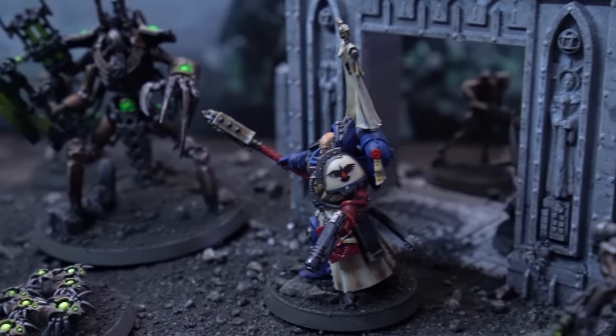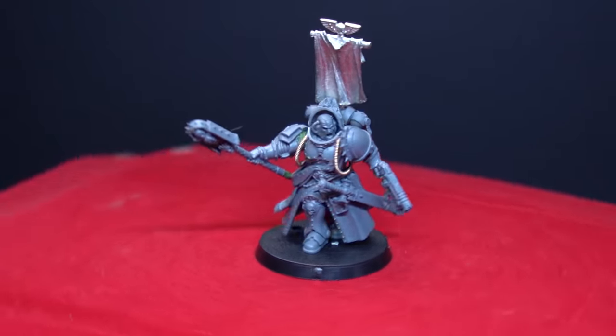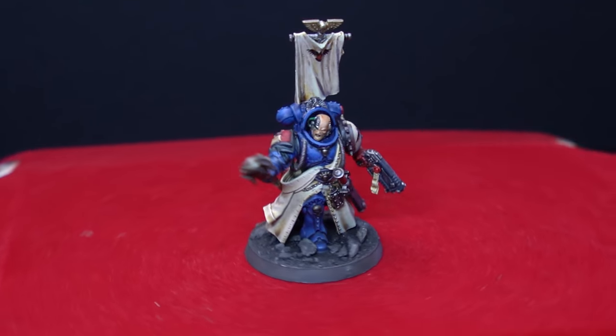We'll be primarily using the Judiciar and Chaplain models as our foundation, so if you've got a couple of those spare lying around, or if you just like the spellboys more than those angry zealots, this is the video for you.